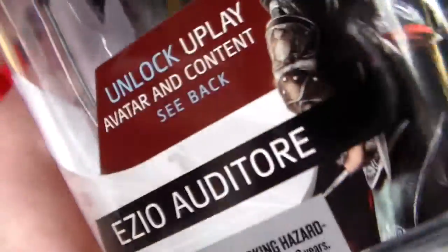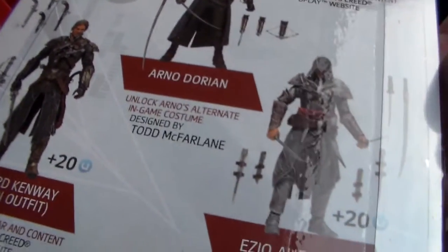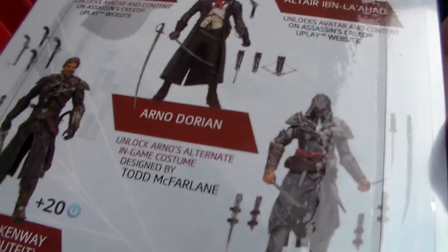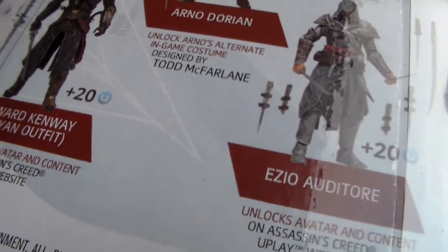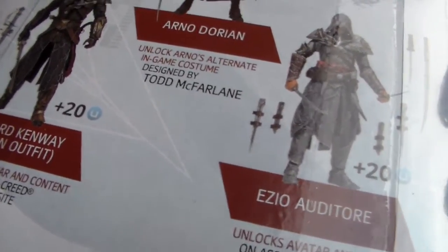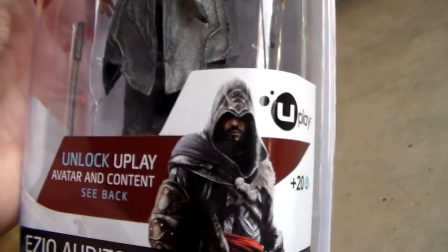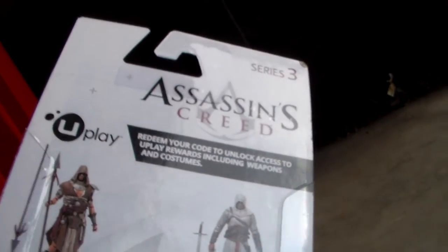Hopefully they haven't cheaped out again, but I don't think they did. Each figure looks like it comes with 20 Upoints plus some other stuff, except for Arno — he doesn't come with 20 Upoints, which is strange, but he comes with an actual in-game item, so I guess that's cool. Going down, there's a cool picture of Ezio on the back along with the basic info, and then your figure.